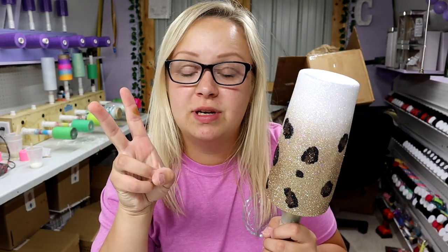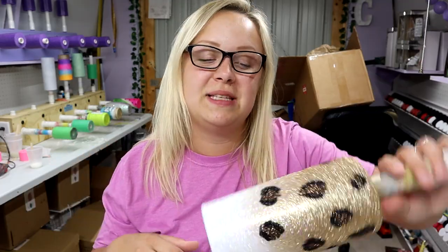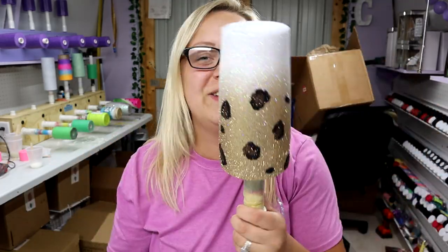Then I'll spray it twice with Rust-Oleum Clear, pop it on my Turner from Bama Cups, and I'll come back tomorrow and show you guys the results.